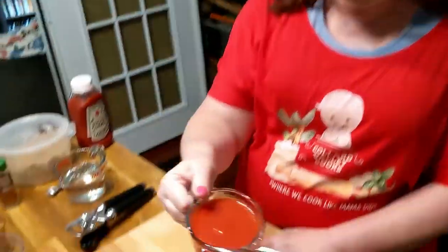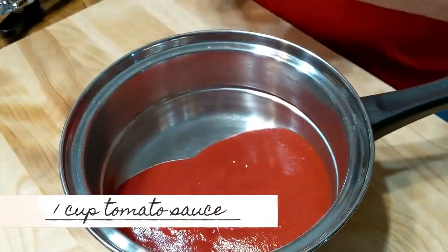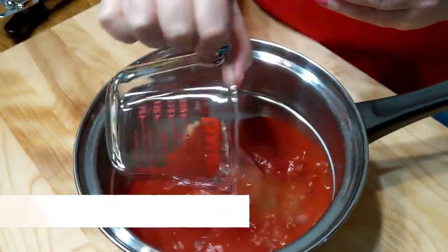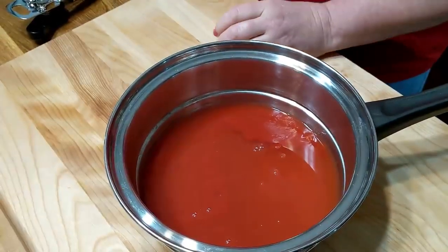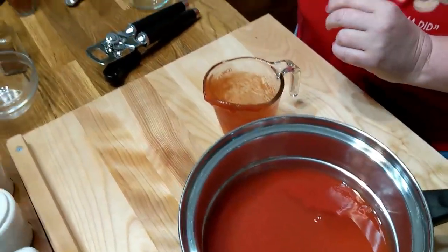We're going to start with a cup of tomato sauce, then a cup of water - things you already have at the house. Next we're going to use a cup and a half of ketchup - that's a lot.